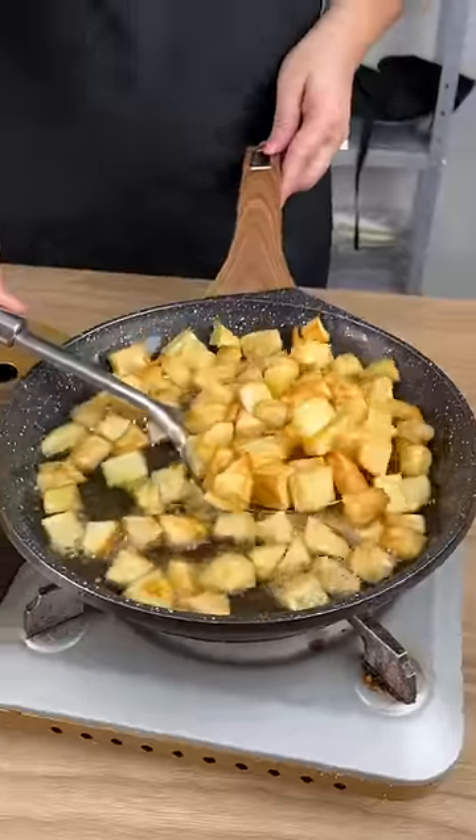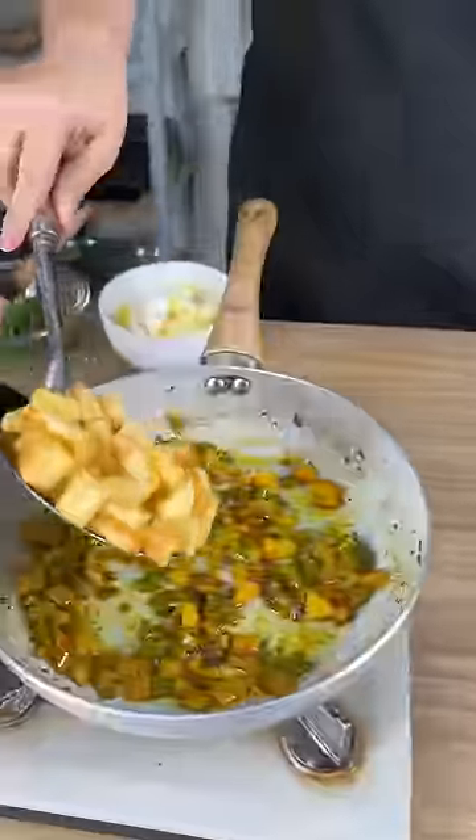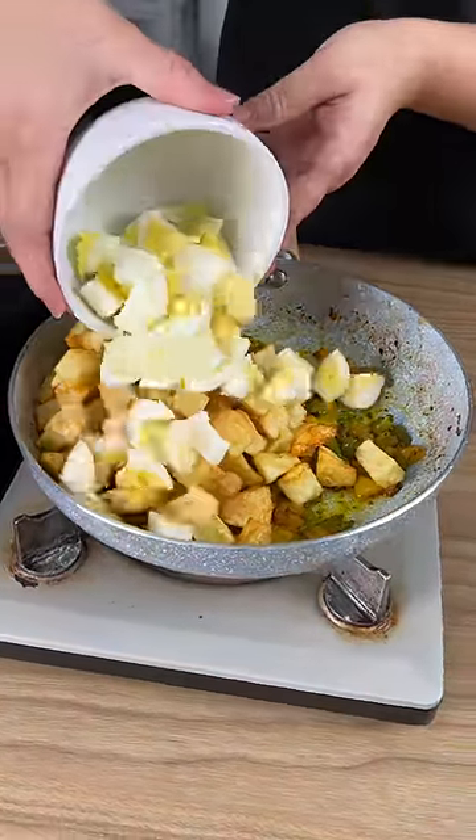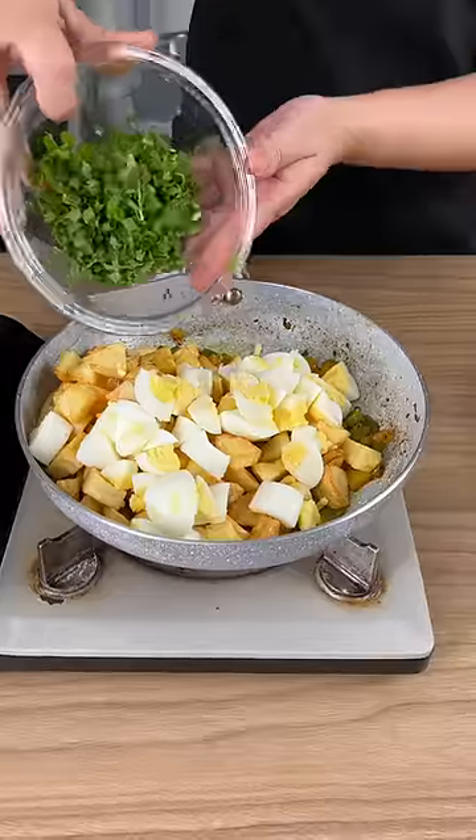We're going to take the potatoes out of the oil and place them right on top of our peppers. Now I'm going to add in three hard-boiled eggs that have been chopped and some parsley.